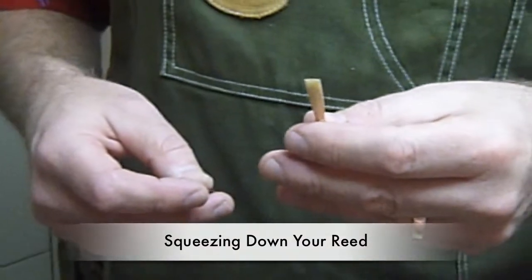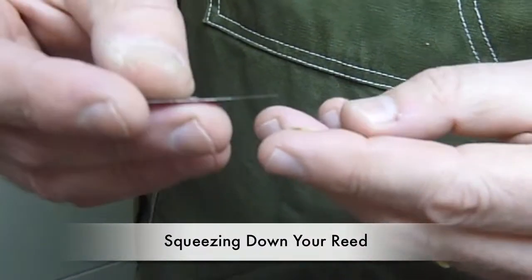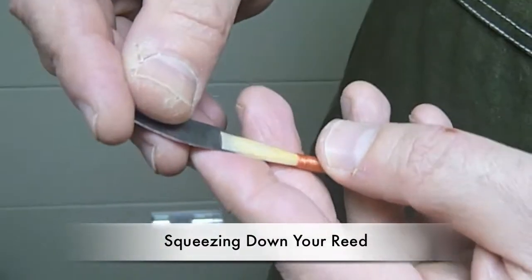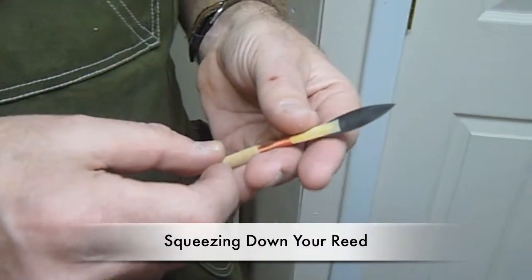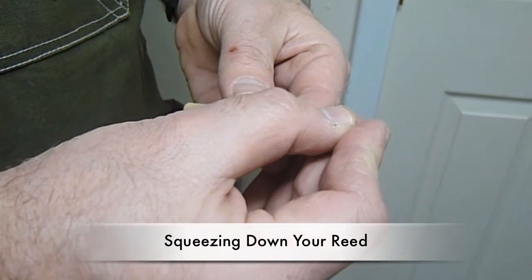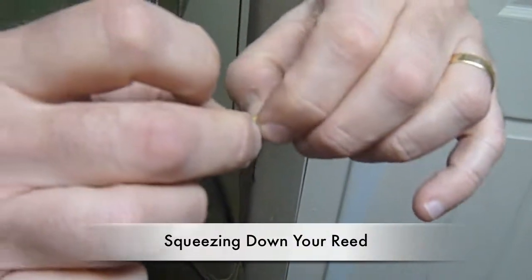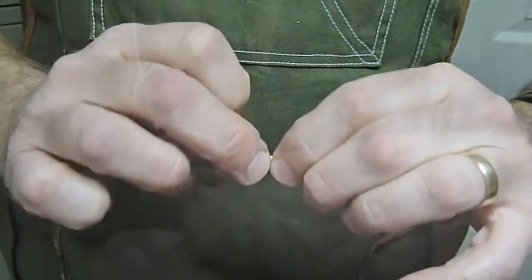This video is about squeezing down your oboe reed. Sometimes when you get reeds from me or other people, they're just a little too hard, but we don't want to necessarily take more cane off, and you may not have the capability. So this is about squeezing them down. Take a plaque, which is that piece of metal, and insert it in the reed, and make sure this reed is wet.